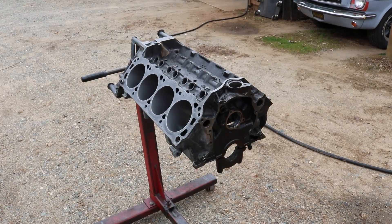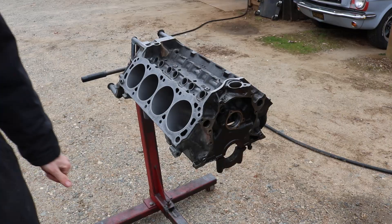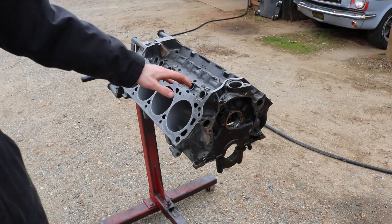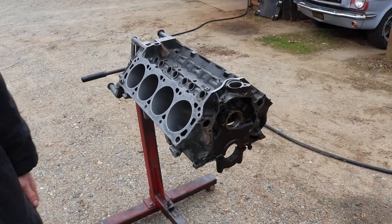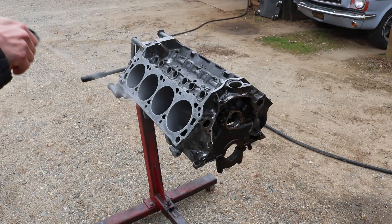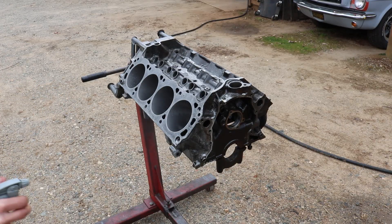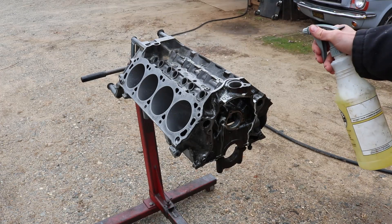The next step is to get the block clean — there's all that nasty metal and debris in there. We're going to soak everything down with degreaser, then use a microfiber towel to get all the microscopic mess out of the cylinders. We'll brush everything we can, then get the pressure washer and blow down into all the oil galleries — that's probably the most important part, because if metal is in your oil galleys it goes right into your bearings and your rebuild is no good. After pressure washing, you have to get it perfectly dry or rust will start, so you really need an air compressor.